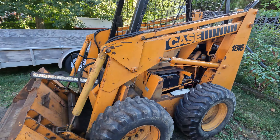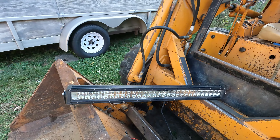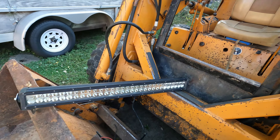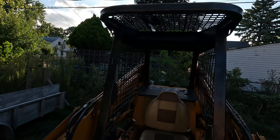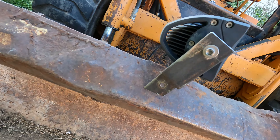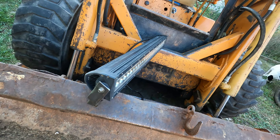Welcome back to the channel. Today we're going to jump back on the Case 1845 skid steer and put a light bar on it that I got from a friend of mine. Thanks Steven. We're going to mount it right up underneath the cage here — I've already made some brackets out of just some band iron, bent it, drilled some holes in it, you know the usual manufacturing stuff. So with that, stay tuned.